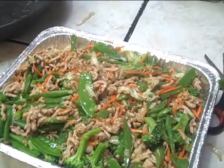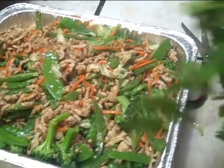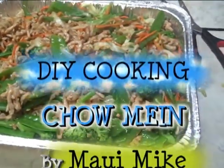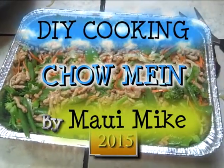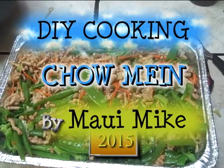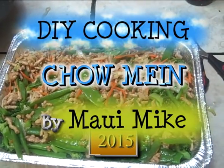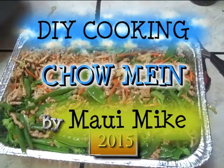Some people like the cilantro real fresh, but cooking it a little bit is fine. Cooking 101 — DIY, do it yourself with Chef Matsumoto. Hope you guys enjoy the show. Happy New Year 2015 — today is January 6th. I'm Laura from Maui. Bye!